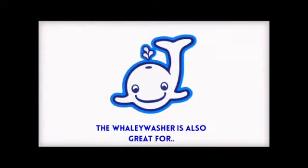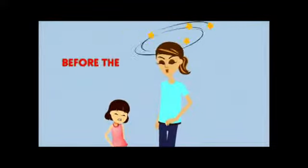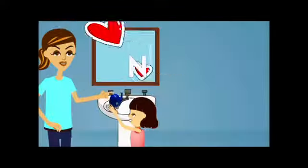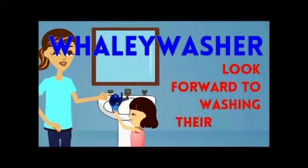The Whaley Washer is also great for rinsing off a toothbrush and filling a cup with water. Before the Whaley Washer, hand washing was a struggle for parents and children alike. Not anymore. With the Whaley Washer, your children will look forward to washing their hands.